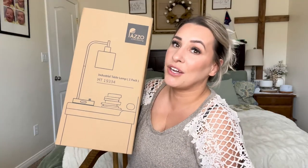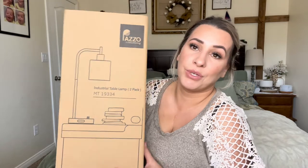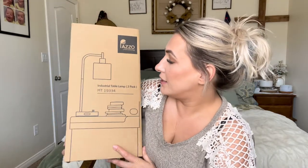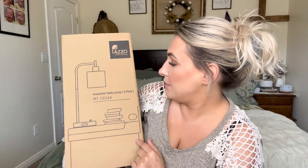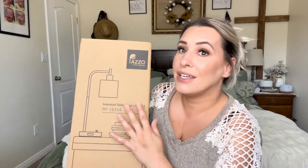Hey everyone, welcome back to my channel. If you're new, welcome — my name is Darlene. Today I'm going to be reviewing these lights. They are industrial table lamps, a two-pack, sold by that brand right there. I think it's called Life Shining.